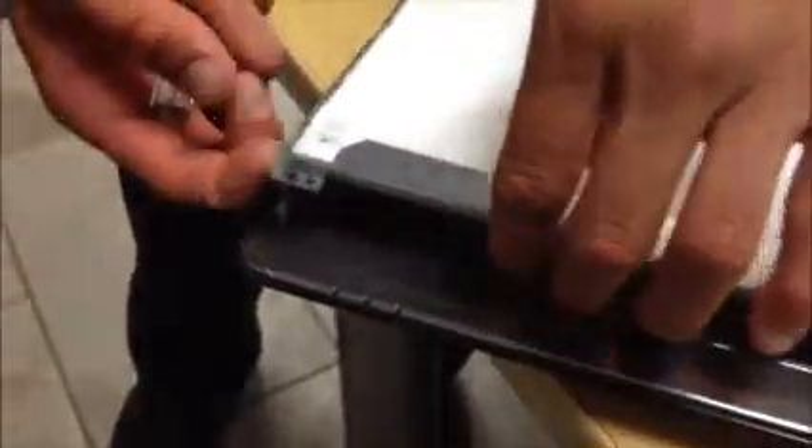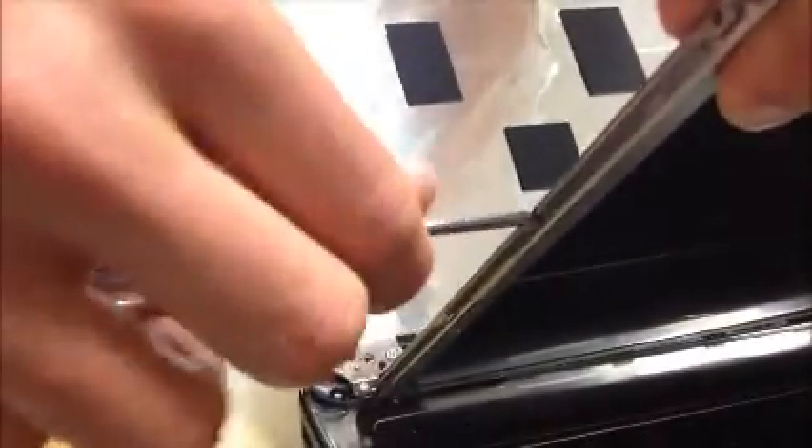From there we're going to move on to the side clips that are framing in the screen. We're going to transfer these metal bracket clips over to the new screen. There are a couple of little Phillips screws that need to be removed to do so — they're in there fairly tight. They're not big screws, so try to keep an eye on them when they go flying.